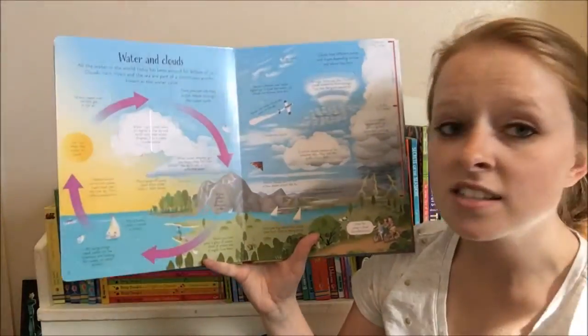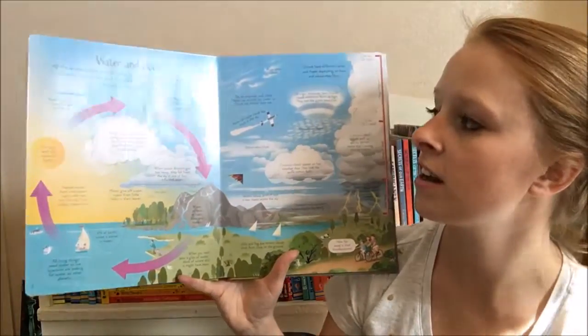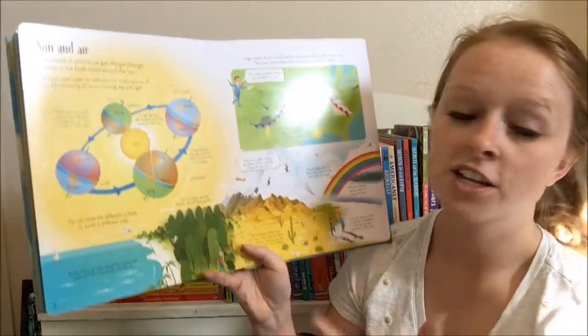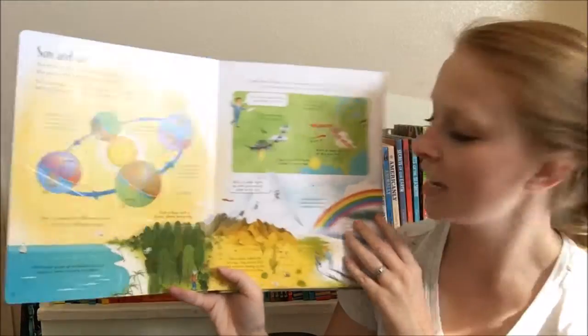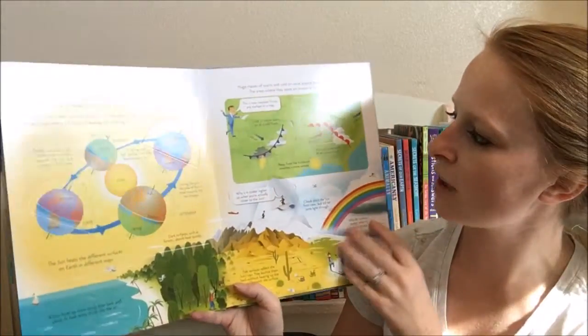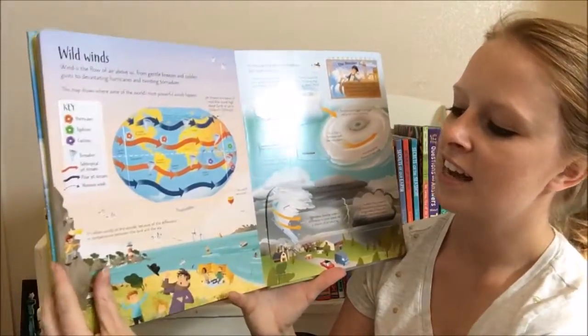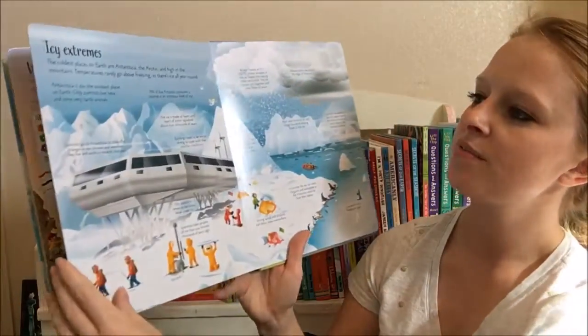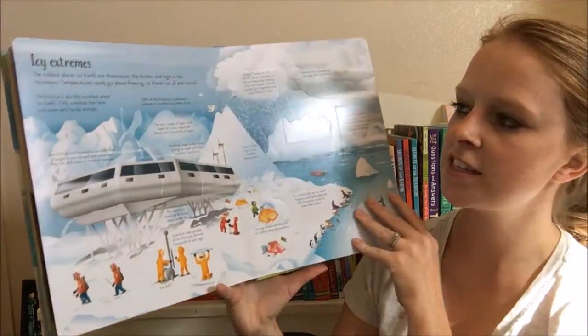As you can see, tons of illustrations. We really focus on stimulating them visually so that they're interested to keep reading. So really just fun. Lots of little flaps to lift here, and I just love the illustrations. The cartoons are just so cute, but tons of different climates that they talk about here.